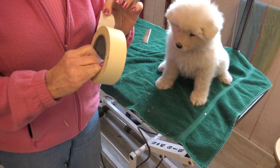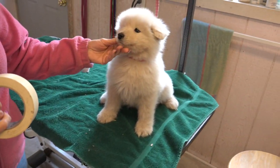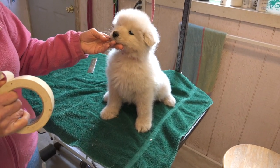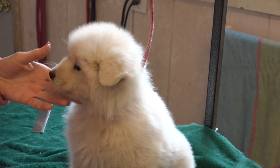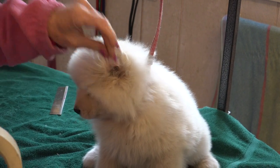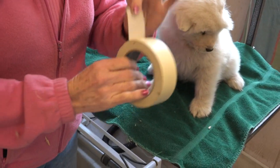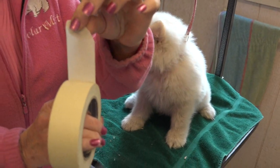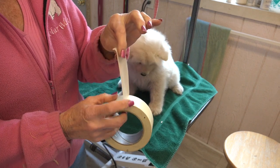We are going to tape this puppy's ears — they're down. I usually don't tape ears on a puppy this young because 99.9% of the time they're going to come up on their own. But just to show somebody who needs to tape ears how we're going to do it — I use masking tape, this is actually an inch and three-eighths masking tape, so it's very thin.